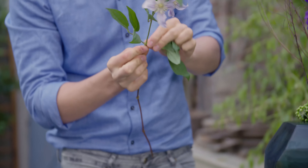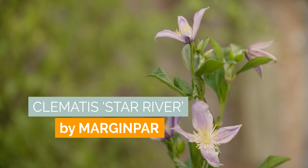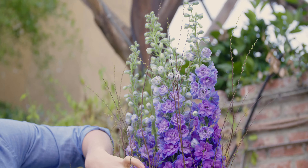Now we've finished the arrangement off with some very soft pale clematis. I'm removing all the leaves, so the attention goes more to the flowers.